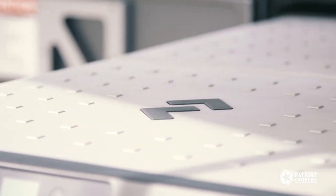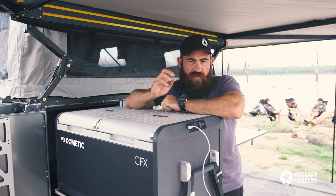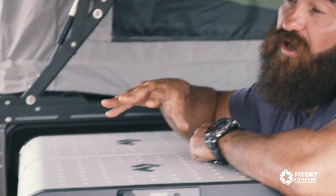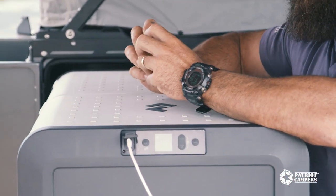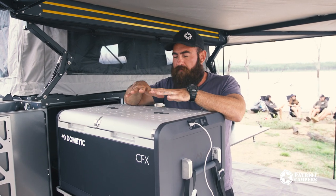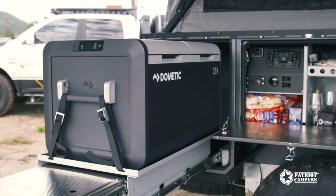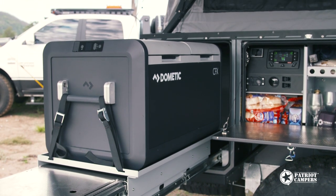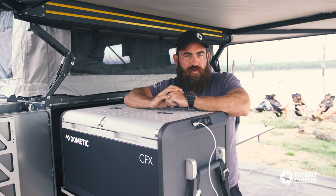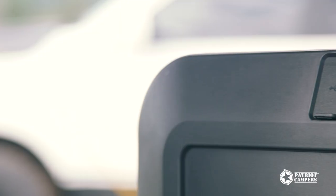The technology that Dometic are putting into these fridges is getting more and more advanced, and one of their proprietary pieces of technology is the variable motor speed operation of the compressor. They've revised this technology in the newer models, meaning they are more energy efficient than they've been in the past. And what does that mean to the end user? Well, battery and water — I've said it in a lot of videos — they're the two things that are going to bring you back in early from a trip. More energy efficiency, less drain on your batteries, the longer you can stay up there camping.